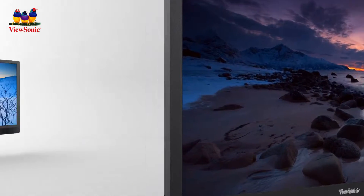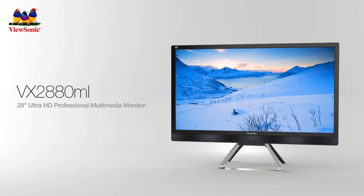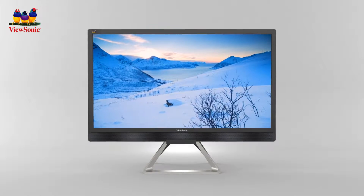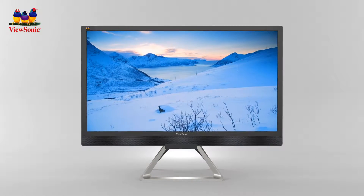Our new Ultra HD monitor, the ViewSonic VX2880ML, delivers stunning 3840x2160 resolution at an incredibly fast 60Hz refresh rate via HDMI 2.0 and DisplayPort 1.2A options.